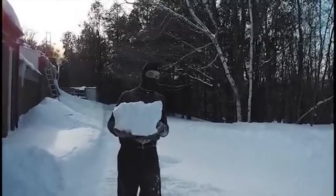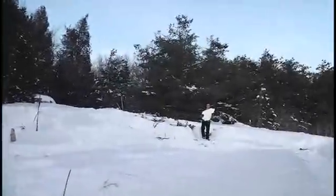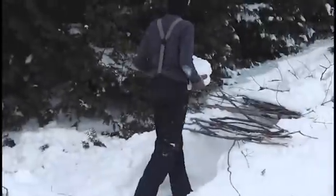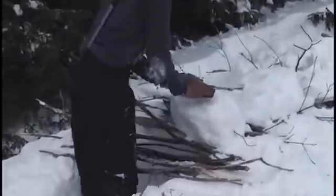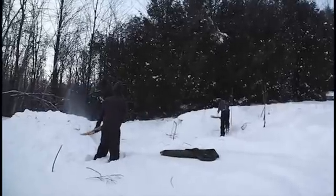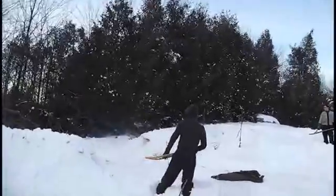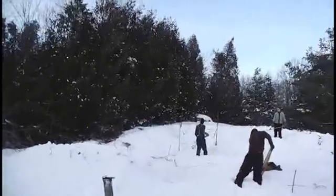You need to put sticks on top that are strong enough and close enough together so that they don't bend under the weight of the snow you're going to pile on top, or break, because you don't want the snow coming in while you're sleeping inside. However, they don't need to be that close together, because by placing the blocks on top you're putting a nice solid layer of snow on that will prevent the snow from sifting through. Then just pile more and more snow on top until you've got a good two feet of snow on top.